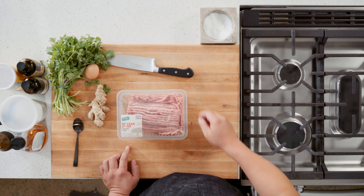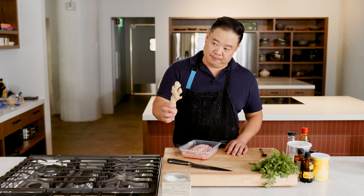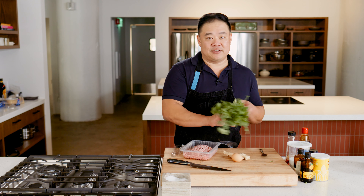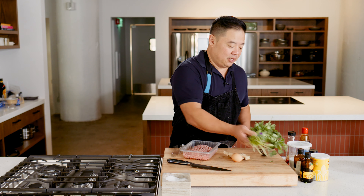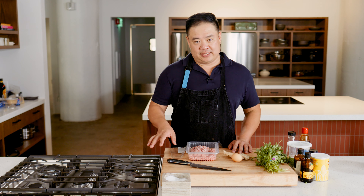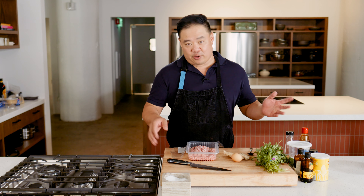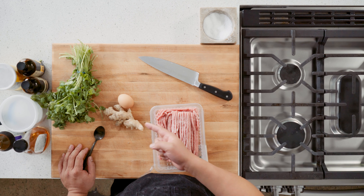To start, we always have ground pork at home, ginger, an egg. We always have cilantro in the fridge, and I'm just going to be using the stems for this. You could use any sort of herb you want. The other thing I really love is garlic chives — if I go to the Asian market I will always pick those up, but we don't have any today, so I'm going with this.